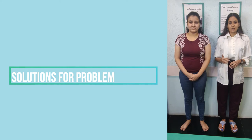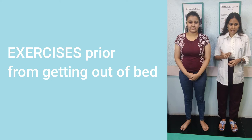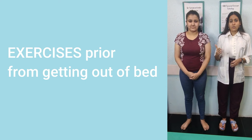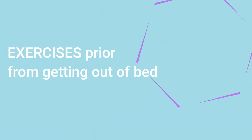We have brought a solution to this problem. There are certain exercises that you can do prior to stepping off the bed — basically when you are lying down on the bed. Do these exercises and then take a step down, so you will not feel the sharp pain as much as you normally do if you follow these steps. So let's begin.